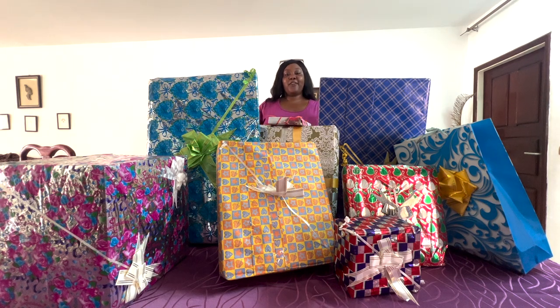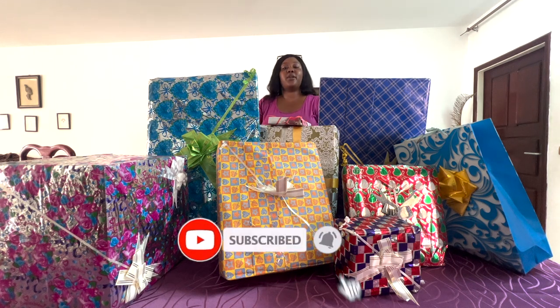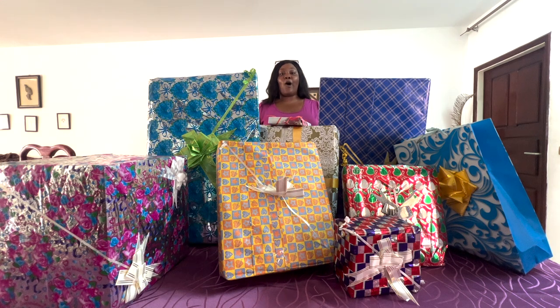If you are new here, welcome! Don't forget to hit the subscribe button down below — it is free — and hit the notification bell so you can get notified every time I put up a new video. Make sure you check out all my other wedding videos before or after watching this one, so you can walk through the steps of before the wedding, during the wedding, and now opening the gifts.